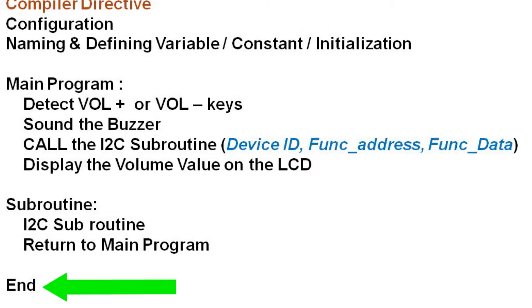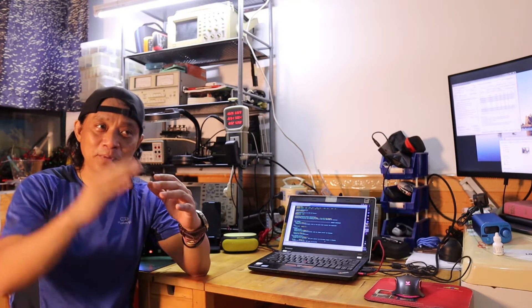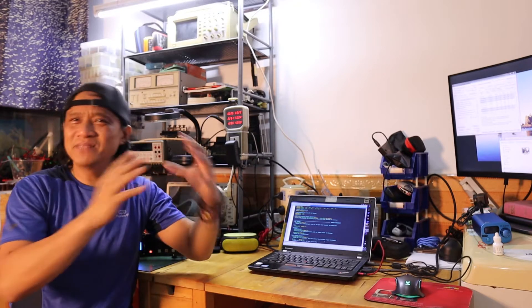There you are — we reached the end of the program. I think it's pretty straightforward. I finally fixed the problem. There was a little bit of an issue with the loop counter that was messing things up when I put down the volume.